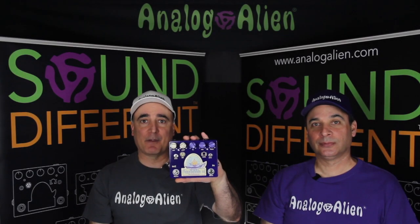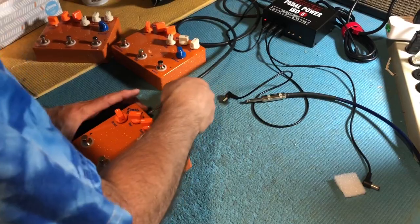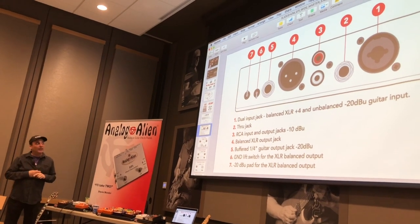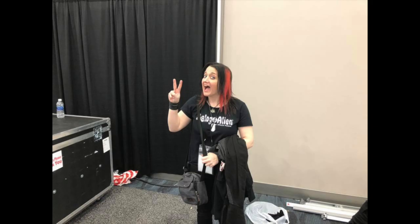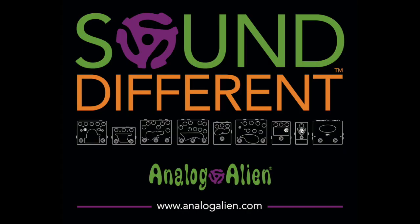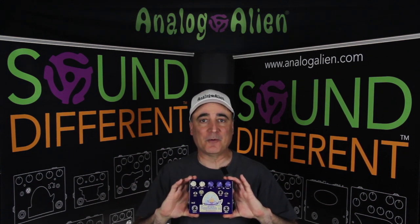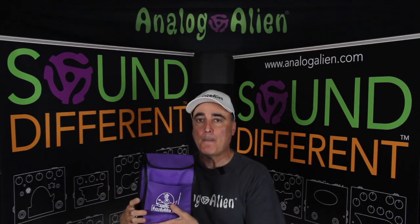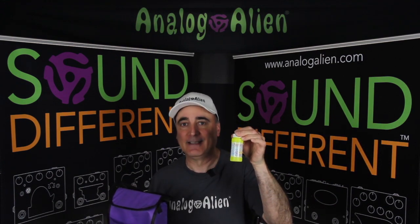Hey everybody, today we're going to demo the Fuzzbubble 45 in 20 seconds. This is the Analog Alien Fuzzbubble 45 — it's the very first pedal we ever released. It has an overdrive and a fuzz circuit, and comes packaged in its own custom purple cooler bag. You also get a bottle of Analog Alien Bubbles. Let's check it out.